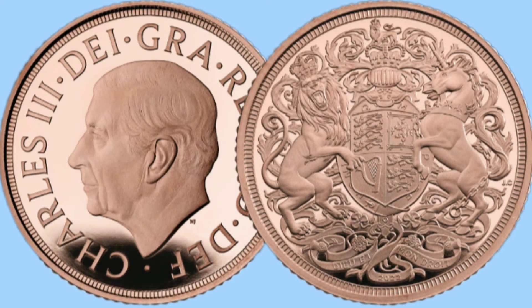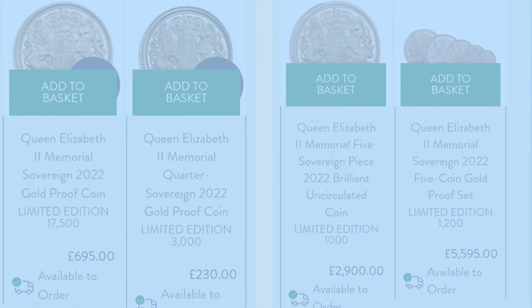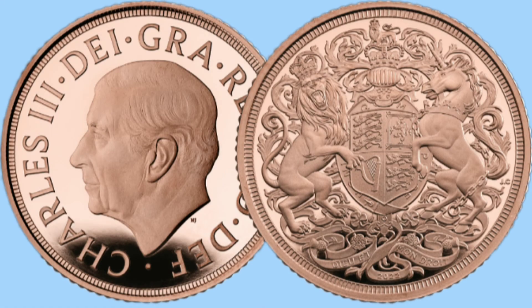On the 15th of November 2022, potentially what will go down in history as the most exclusive sovereign was released to collectors: the Queen's memorial sovereign. Here it is in all of its glory and beauty. As well as being the first ever sovereign to feature the new portrait of Charles III, this coin has only been released in the proof variants, meaning there are no bullion coins available for collectors. And these are only being made until the end of 2022, so there are only a few weeks left for collectors to buy this.